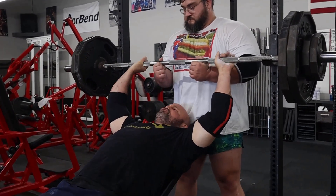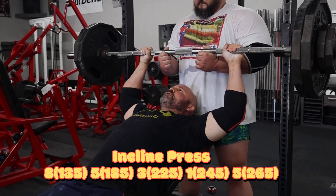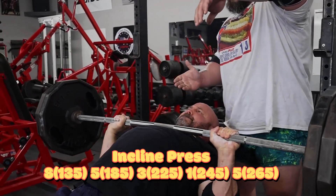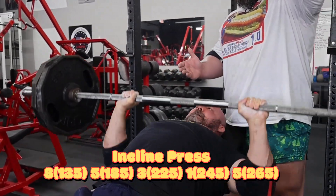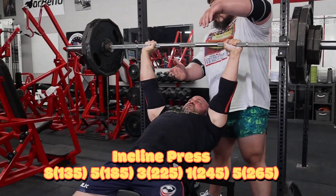Then we moved on to the incline press. I was pretty concerned about this coming into it due to how hard that set of eight on the bench was. But this went much better than I was thinking it might. Nailed a set of five here at 265. This is the last time we'll incline before the bench.